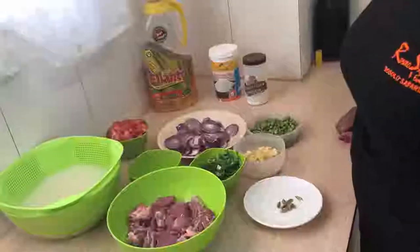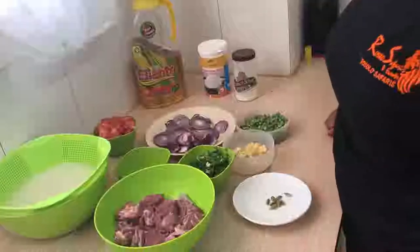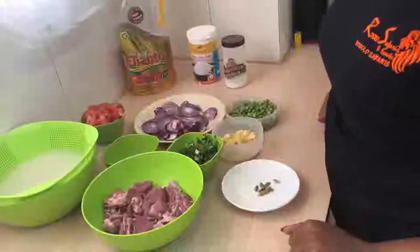Welcome to Damagome. Today we are going to make buzi wet fry and coconut rice. Here are my ingredients.